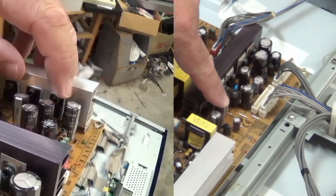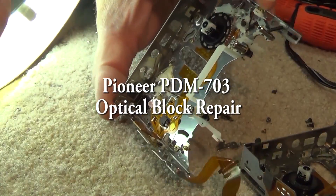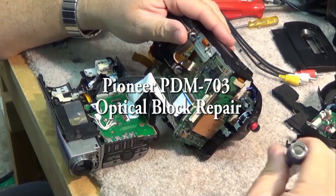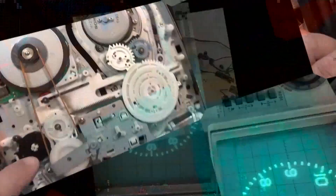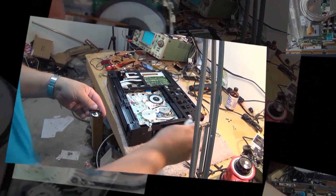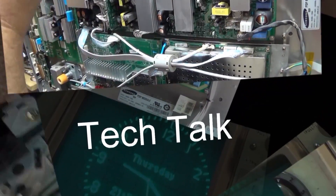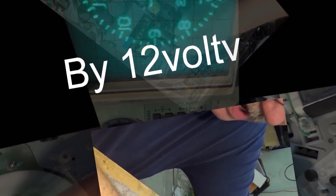Got another Pioneer PDM-703 multi-disc CD changer. This one's got a bad optical block on it — this is a very common problem on these. I'm going to show you what happens on these blocks. This fault can actually be fixed because the lens falls out of the pickup, and it usually ends up inside the cabinet. If you can find it, you can put it back together and glue it in place. I'll show you how to do it.